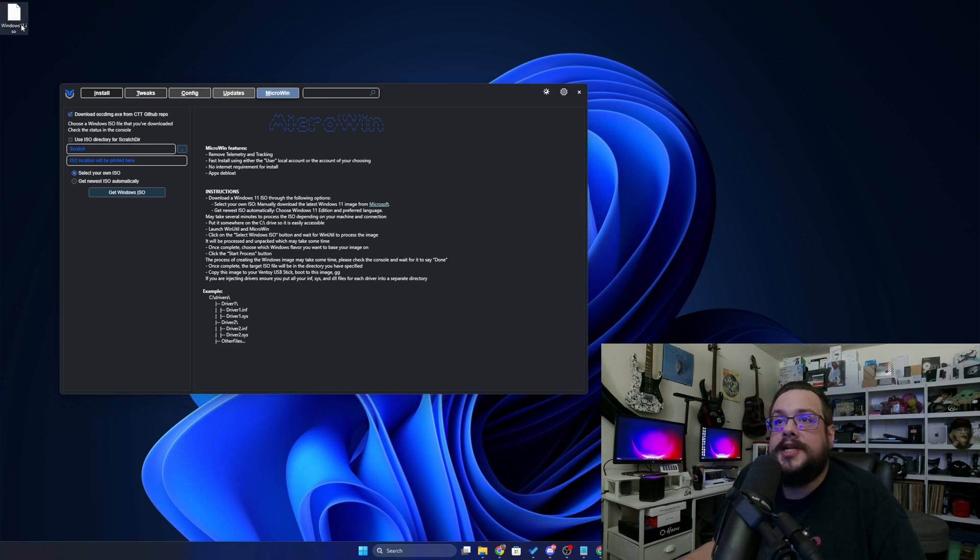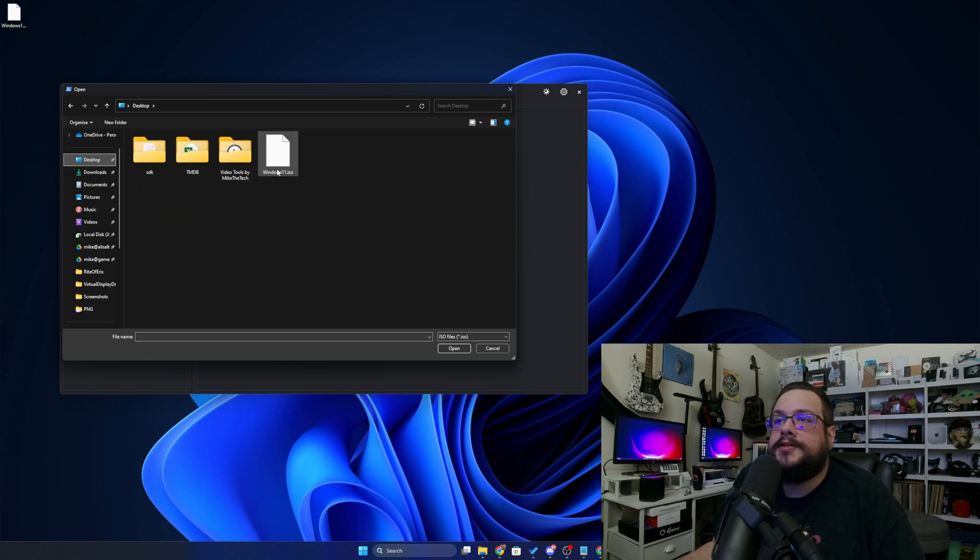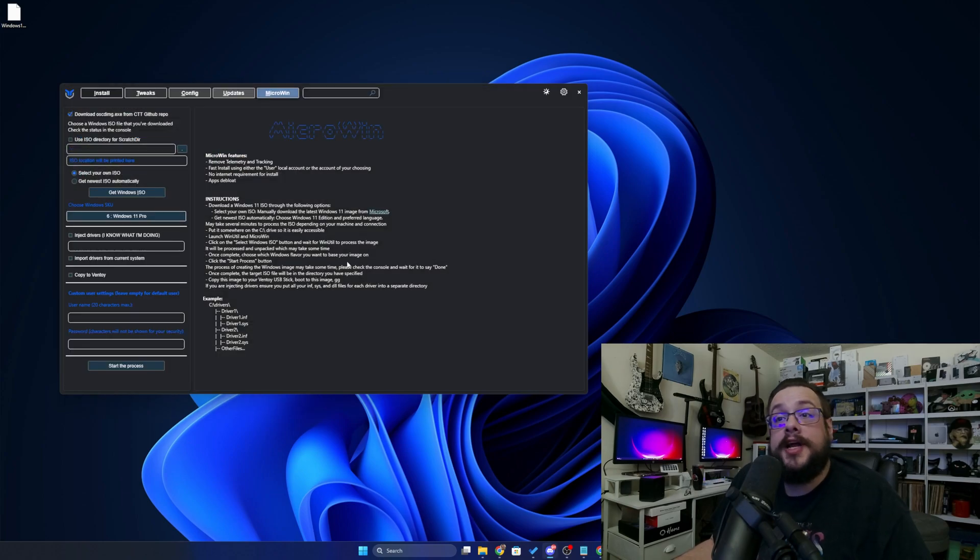I went ahead and downloaded the Windows 11 ISO ahead of time, so we're going to use that. Let's go ahead and choose Get Windows ISO, then go to the Desktop and choose the Windows 11 ISO. Now that I've chosen the ISO, it says that it's Windows 11 Pro here, and shows all the different versions we can actually choose to install. It's going to slim down by getting rid of anything we're not actually using.